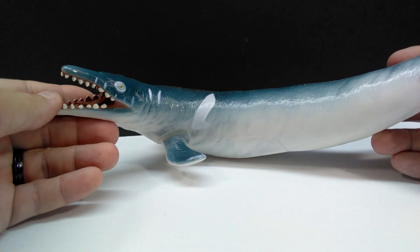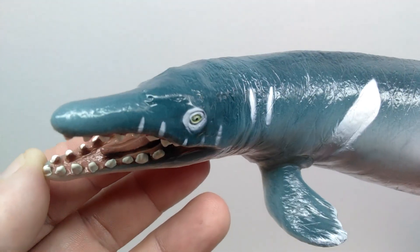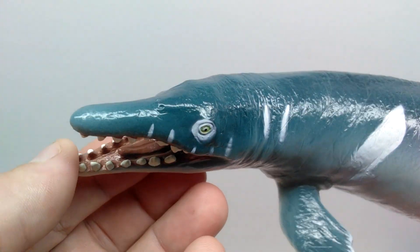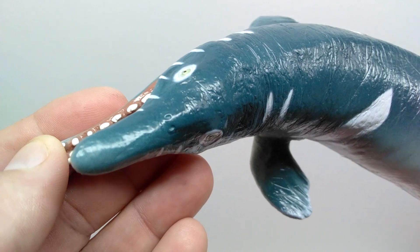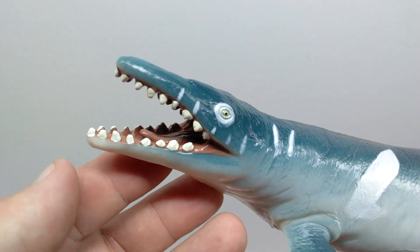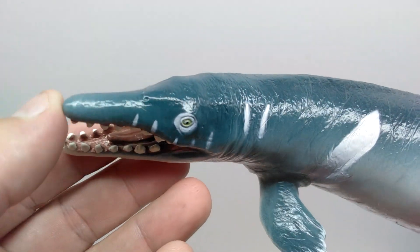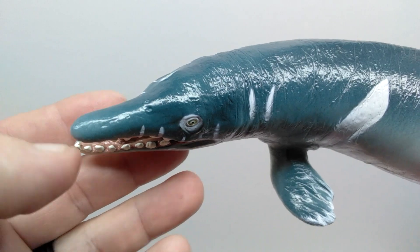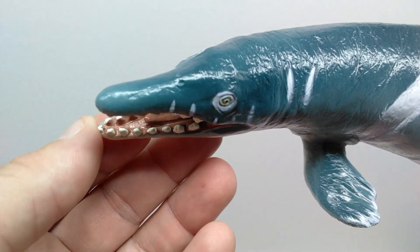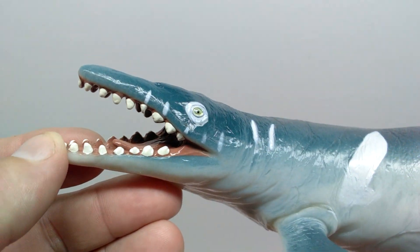Starting at the head sculpt, you can straight away see something abundant on every Recur aquatic model — really nice texturing to the overall skin. It looks great here, as does the gorgeous paint application. I love the tones of color used; they look so natural. You can see the nostrils on top of the snout, with a darker blue transitioning to a lighter blue at the tip — it's incredibly smooth and subtle.